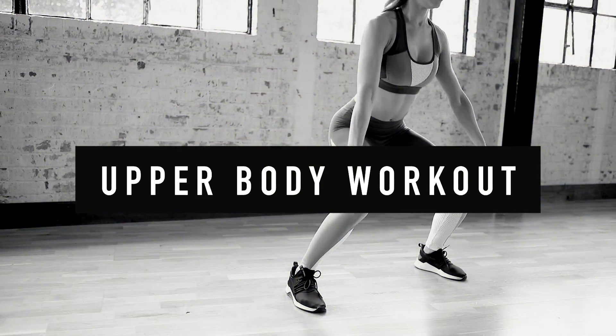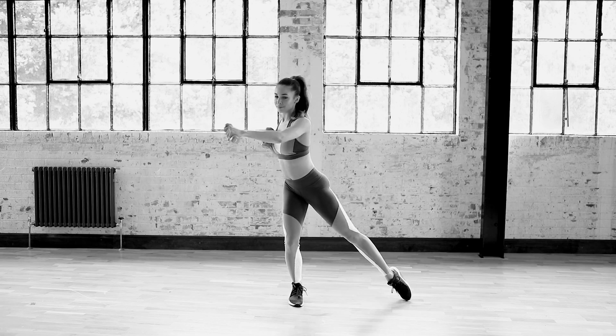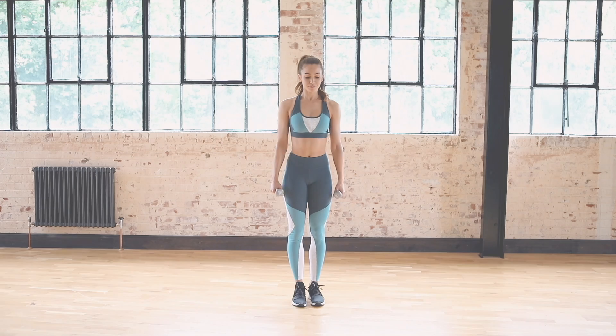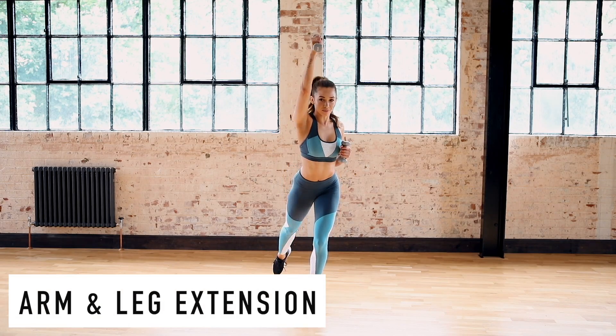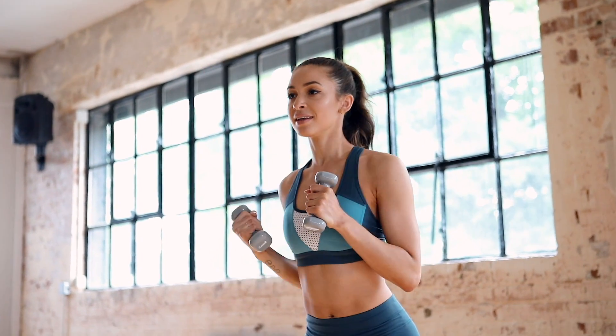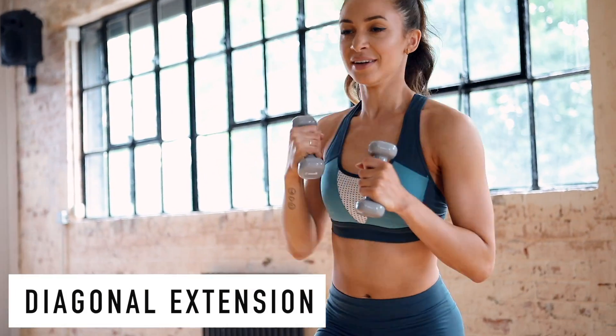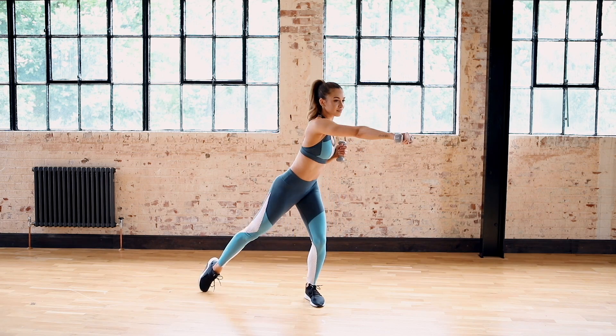Hey guys, welcome to this upper body workout. For this workout you will need some sort of weight — I'm using just 1kg dumbbells, but if you don't have those, bottles of water will be fine. We are going to start with the same arm and same leg step out. You don't need weights too heavy for this because there are high repetitions, so your muscles will definitely feel it even with a light weight.